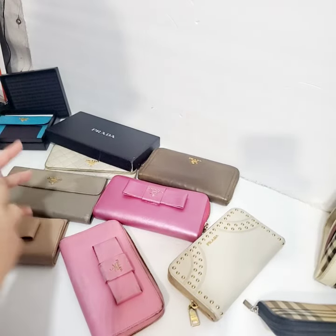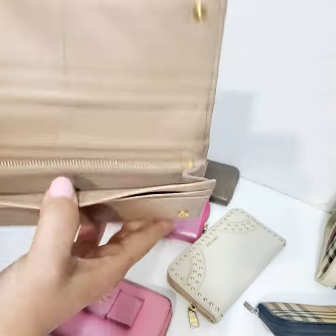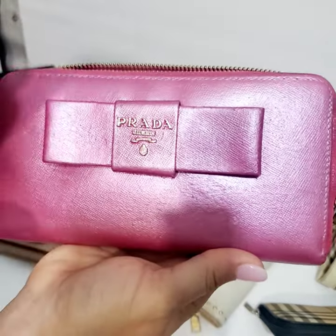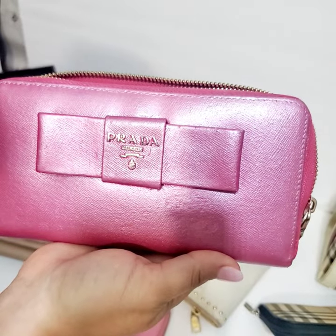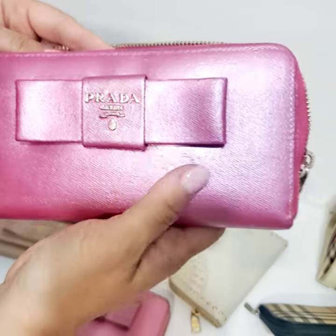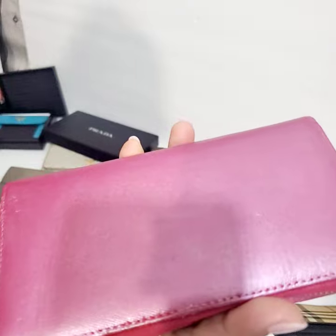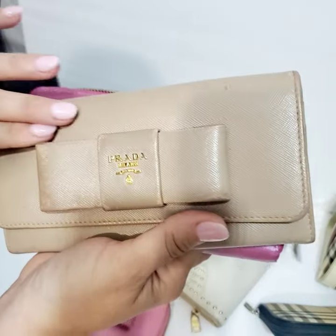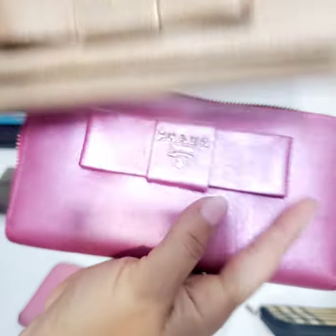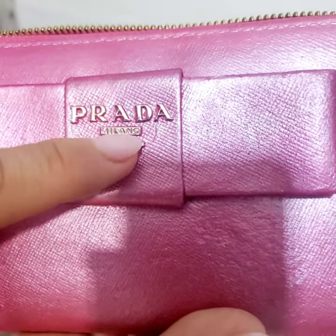Hey guys, I'm going to make a little video to show you Prada wallets and tips on how to authenticate them. I have this Prada wallet that was painted, and this is not an authentic wallet. I want to show you tips on how to know it's not authentic. Number one, when you feel it, the feel is a little bit on the rough side. Saffiano leather is stronger than other types of leather but you can still tell it's leather. This one was painted very badly.